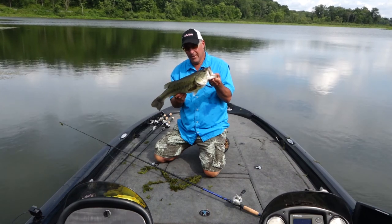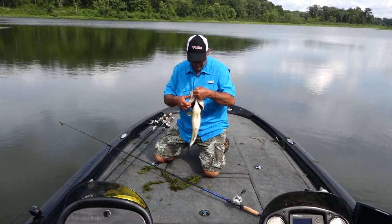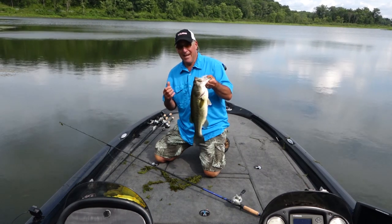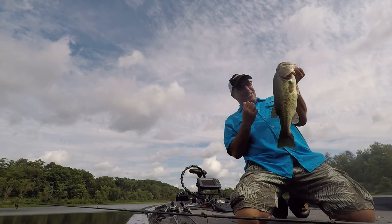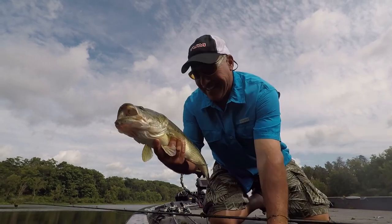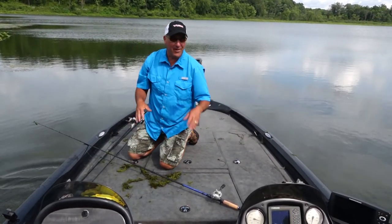Absolutely phenomenal. Man alive, I love this. There are two things in this fishing world that I love: offshore fishing in the middle of the lake, and punching mats. It doesn't get any better than this. Holy smokes — look at that hog! I'm gonna have to show you how I rigged that Bad Mama.